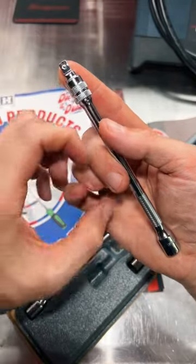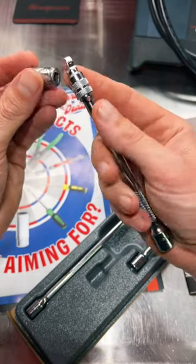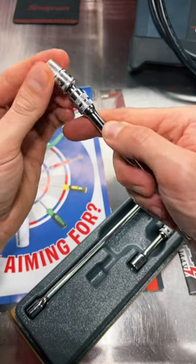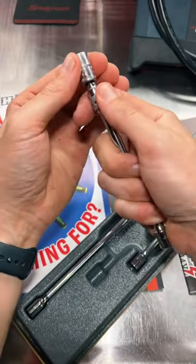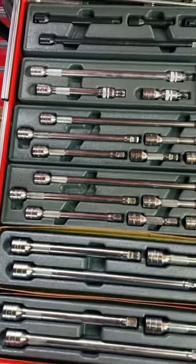You do get a little bit more heft on your extension with the locking feature, but it is well worth it to have your wobble functionality and not lose the socket no matter how hard you pull on it — until you pull that locking collar back down. Now I just have to figure out where I'm going to put these.